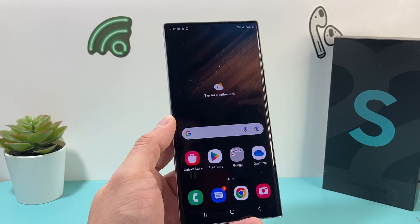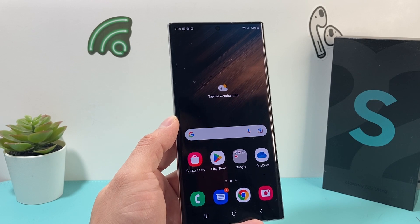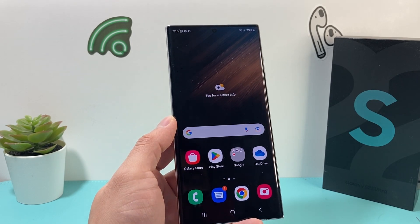Hey guys, Forrest Restore here. In today's video, we're going to show you how to network reset on your Samsung Galaxy S22 Ultra or any Samsung Galaxy phone. So let's get started.